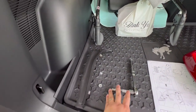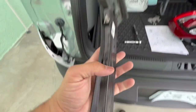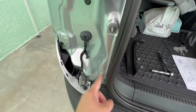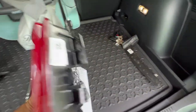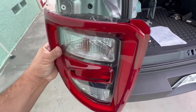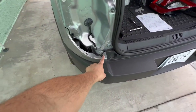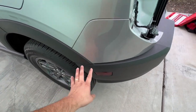First thing first: use a 10mm socket. The trim you find right here when you open the gate comes off just by pulling — it has little tabs on it, be gentle so you don't break them. Once you take that off you'll have two screws exposed — one and two — these are 10mm. After that, the light is only going to be held on by two tabs on the outside, one there and one there.